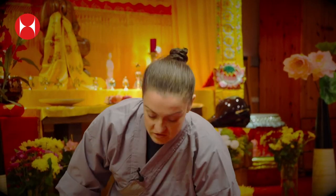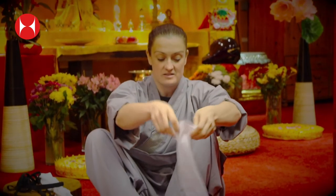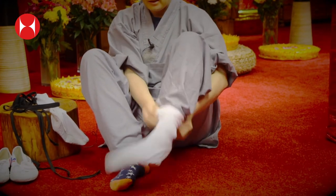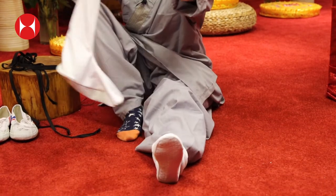Okay, so let's show you how to pop them on. I like to put the sock on first because it's a little bit easier to do. So I'm just going to pop these on like so — there's one there — and I'm going to pop the other one on.